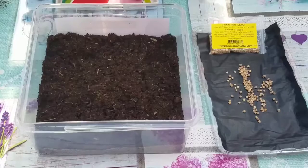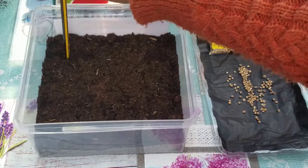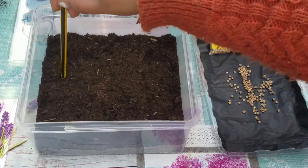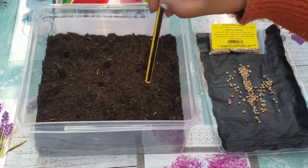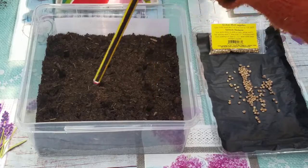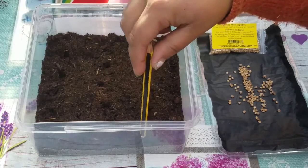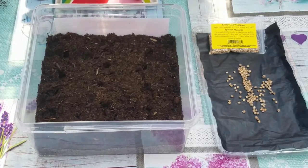Here we go — with my pencil I'm going to make some holes: one, two, three, four, five, six, seven, eight, nine, ten, eleven, twelve, thirteen, fourteen, fifteen. So I've done fifteen holes for the seeds to go in, and they're about one inch deep.